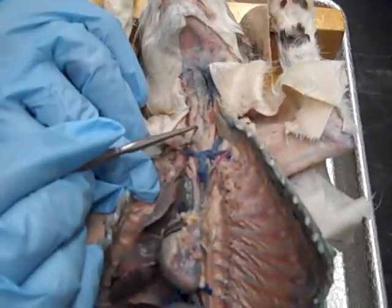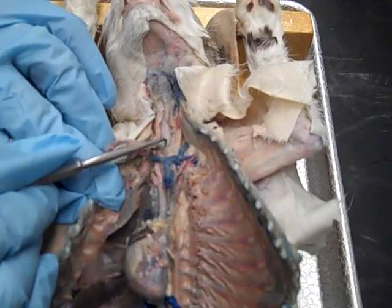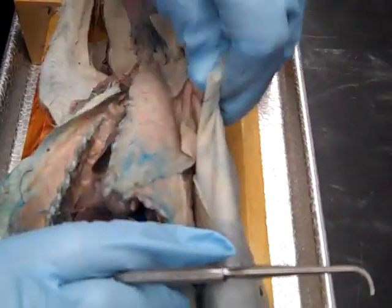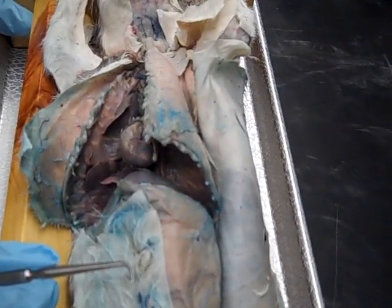We've got to show you the trachea. The trachea is up here — you can see it coming down, and it's got cartilaginous rings in it. Then we should probably take a look at the lung. We'll get the lung out of the bag.